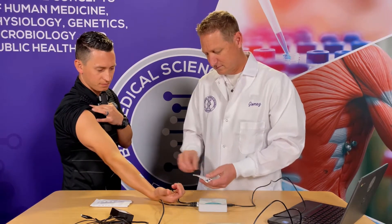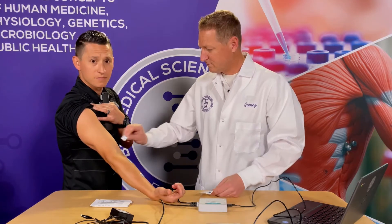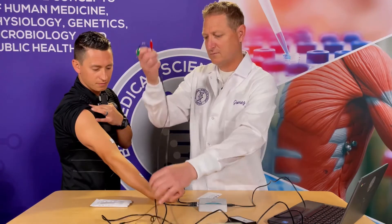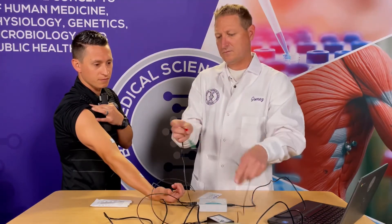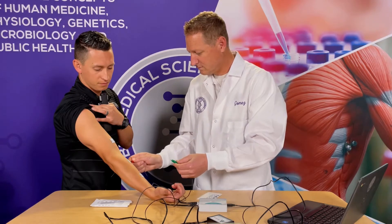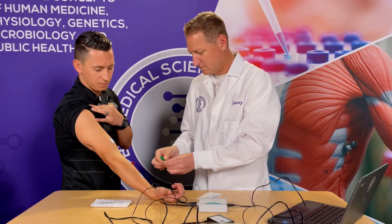Attach three electrode tabs to the arm of the subject. Two tabs should be placed on the ventral forearm five centimeters and ten centimeters from the medial epicondyle, along an imaginary line connecting the medial epicondyle and the middle finger. Attach the third tab to the upper arm.